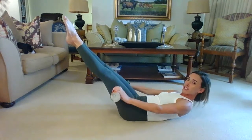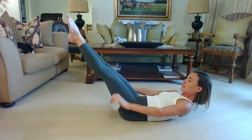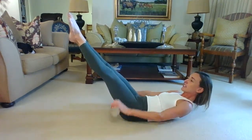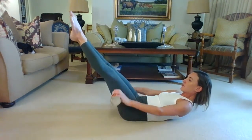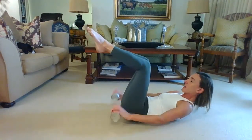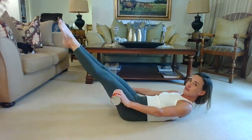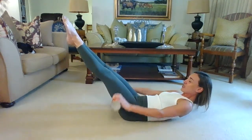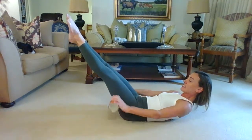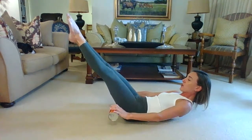Inhale two three four five, exhale two three four — ten. This is all about stabilizing, getting that lower back into the mat. Inhale two three four five, exhale two three four — thirty. If that neck hurts, drop your head and hold it with one hand. Inhale two three four five, exhale two three four — halfway. You can bend your knees if it's becoming challenging. Inhale two three four five, exhale two three four — seventy. Squeeze. Exhale two three four — eighty. Inhale two three four five, exhale two three four — ninety. Inhale two three four five, exhale two three four — and hundred! Hold, take a deep breath in, and then relax it and release.